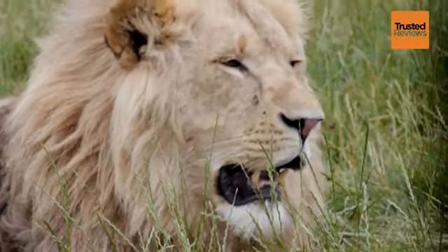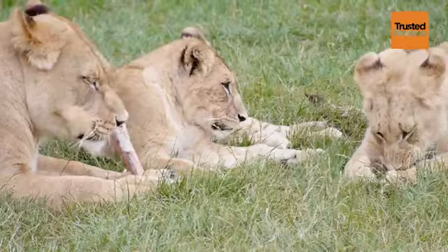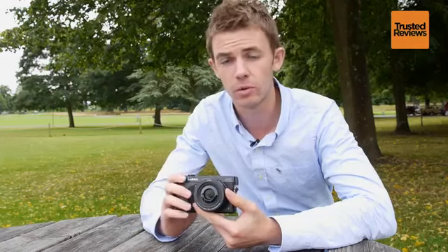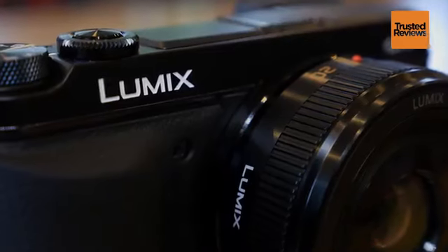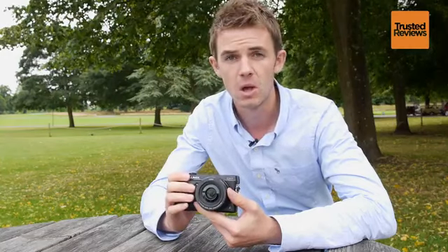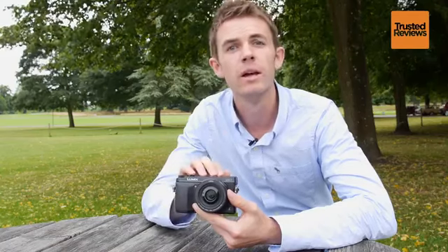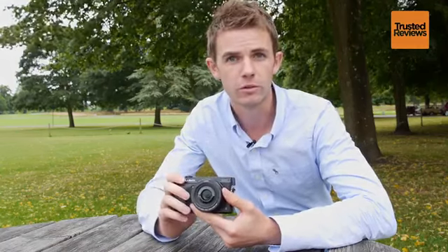When we arrived at Longleat today, Panasonic claimed that the GX7 is the best compact system camera they've ever made, and from our first impressions we've got to agree — it's a pretty impressive compact system camera. It's slightly larger than expected but the handling is absolutely superb and the performance really can't be faulted. We're looking forward to getting a full review sample, so make sure you check back to whatdigitalcamera.com for the full review very soon.